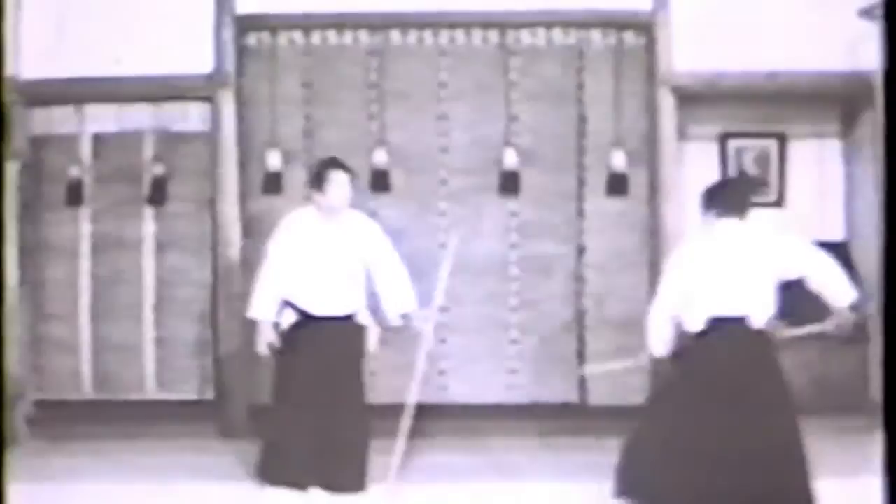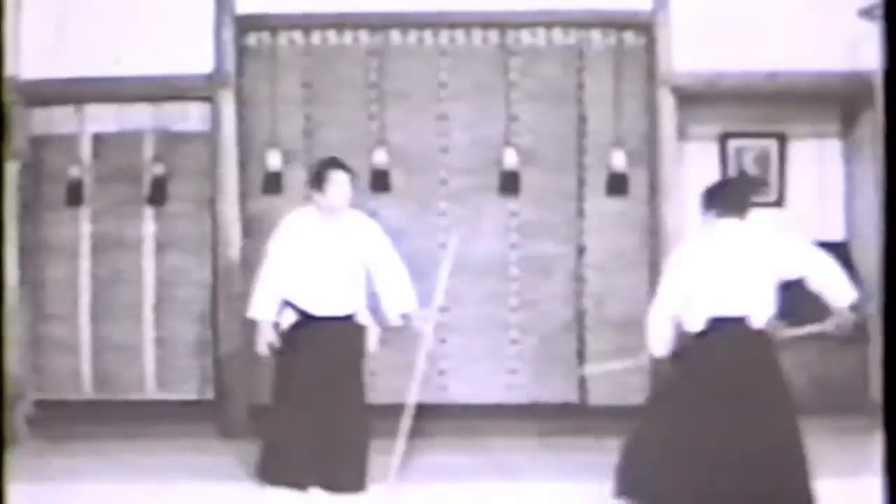First Kumijo: move to the right, hanmi, and strike at the opponent's head. Second Kumijo: move your body to the right and block his strike, and strike at the opponent's head.